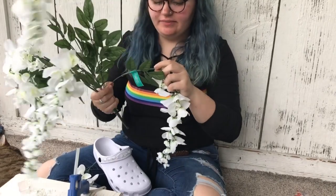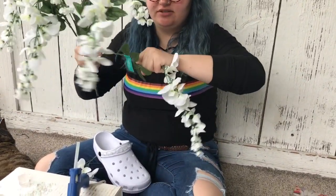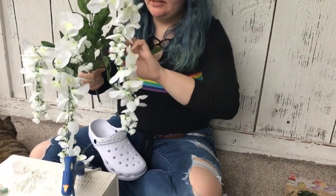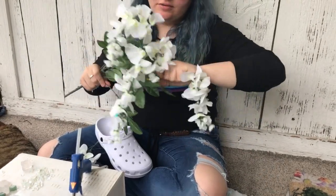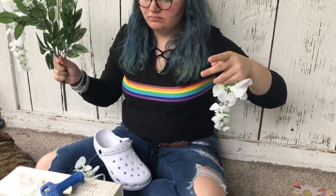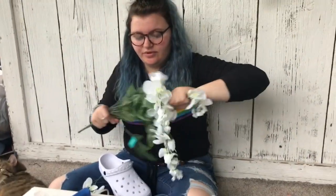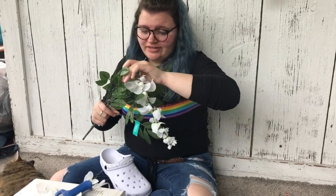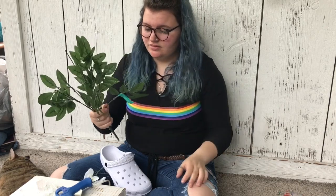So the cool thing about these flowers is that a lot of them you have to cut, but these ones just pop off. So that's convenient. If you're ever struggling with flowers, just know some of them you can pop off and you don't have to cut them. Because usually I try cutting them with scissors and it's a big old hassle and very stressful. Always check to see if there's a little bump — usually you can separate them.